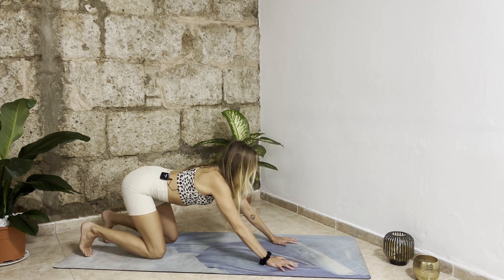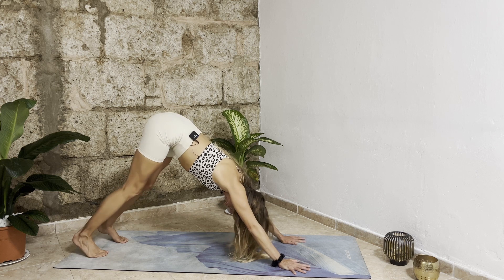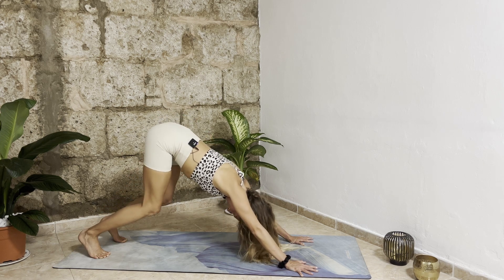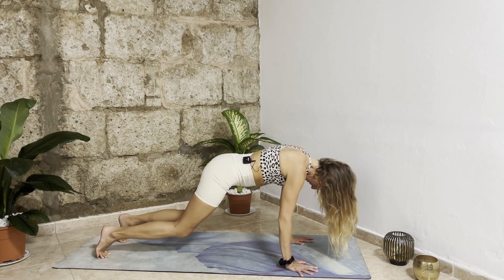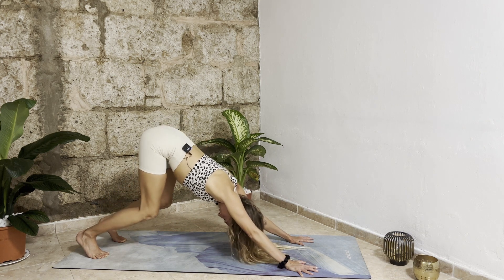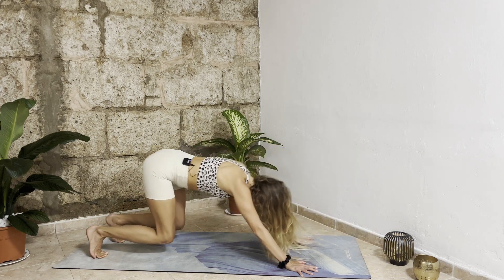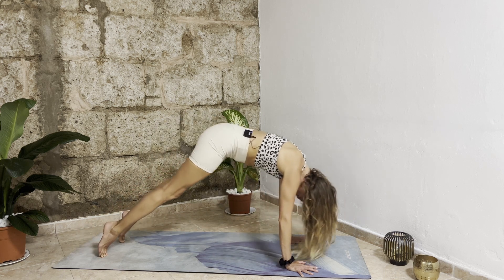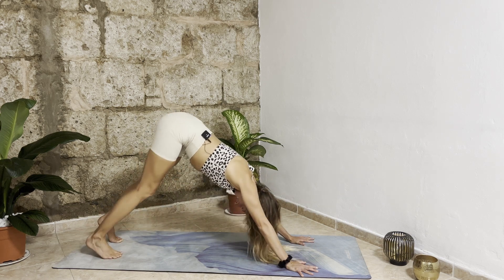Push back up, bring your seat up, tuck your toes under, and come into your first downward facing dog. Keep your knees bent, open your fingertips, push your fingertips into the mat. As you inhale bend your knees, round forward into plank; exhale bend your knees, bring your belly to your thighs and push back up. Repeat — inhale bend knees forward into plank, exhale bend knees belly to thighs, push back up. One more time.